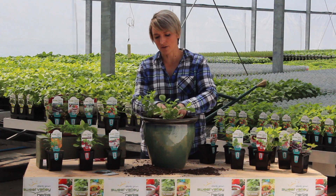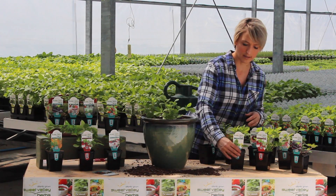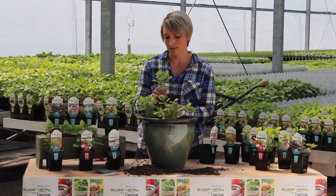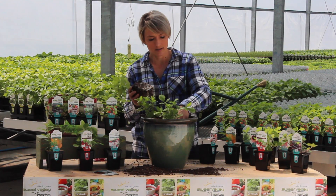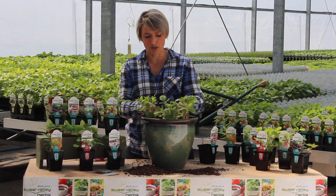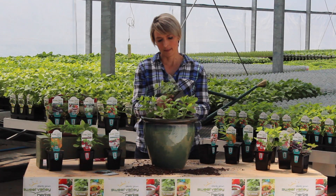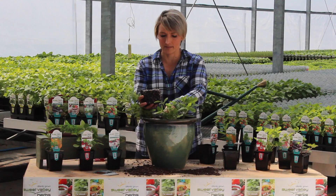I know that mint does have a lot of runners on it, but the runners actually look cute when they hang over the pot. This is a better way to grow your mint than putting it in your herb garden — we all know that mint can be a little bit unruly. So if you plant it in a pot, you won't have to worry about it taking over your garden. I'm going to put the variegated one in the center.